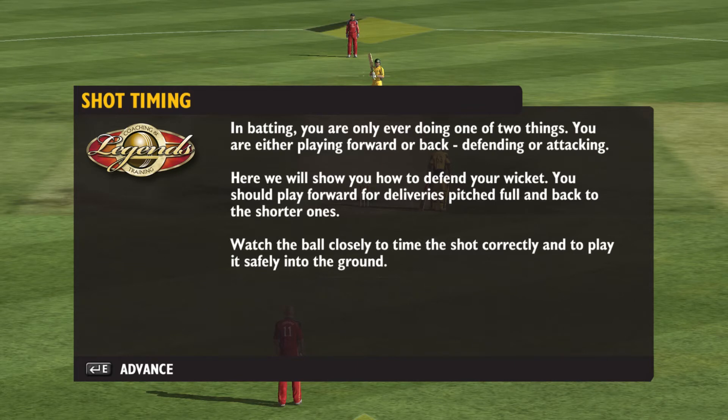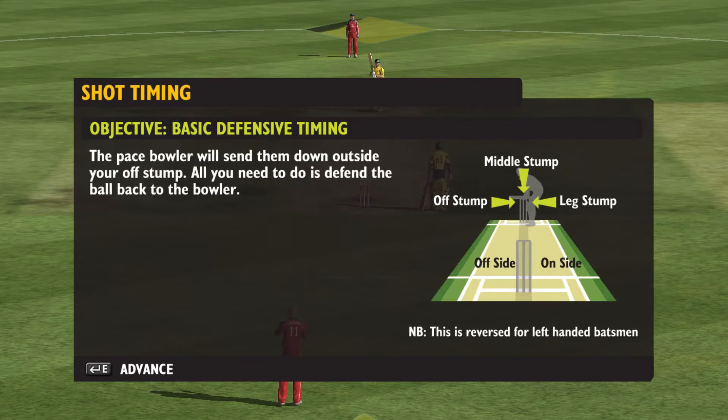In batting you are only ever doing one of two things. You are either playing forward or back, defending or attacking. The pace bowler will send them down outside your off stump. All you need to do is defend the ball back to the bowler.